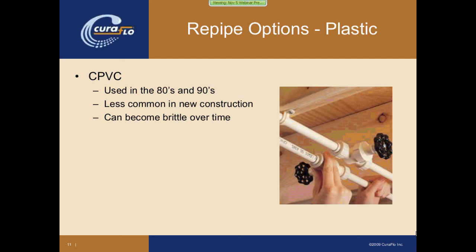The third plastic option is CPVC. CPVC was very popular in the 80s and 90s, though it's certainly less common in today's new construction. It's lightweight, relatively easy to install, and is simply glued or solvent bonded. It's also inexpensive. The biggest issue with CPVC is that it can become brittle over time, and when it does it tends to crack, resulting in leaks that are very difficult to repair. Because of the brittleness factor, it has become much less of an attractive option over the years.